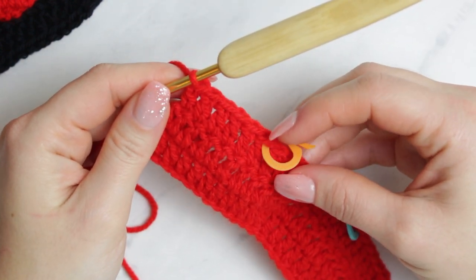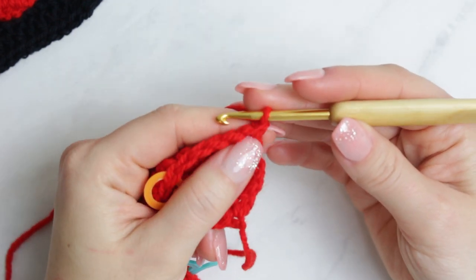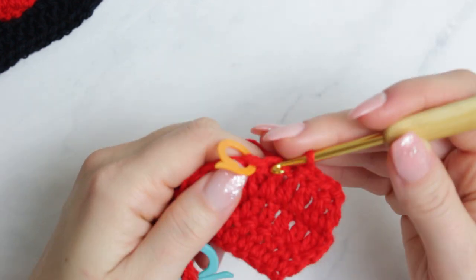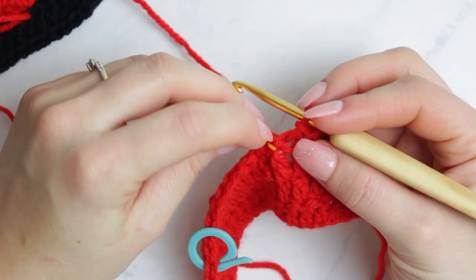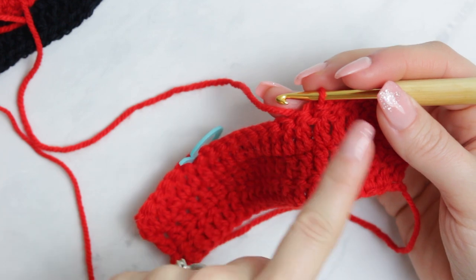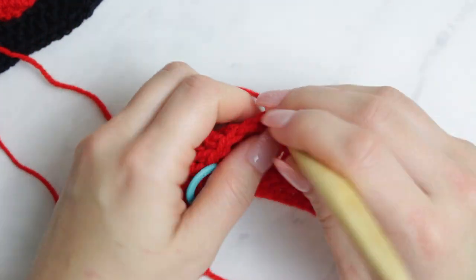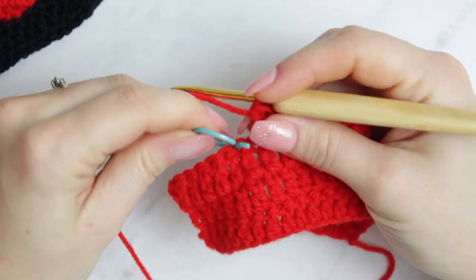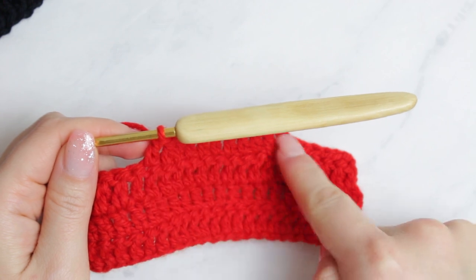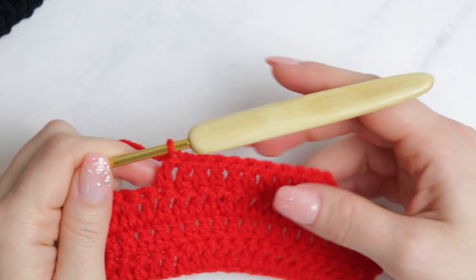We're going to slip stitch all the way to the very first stitch marker. I like to chain one, turn the project, skip the first stitch, go into the next one, and slip stitch until we get to the stitch marker. Remove that stitch marker and slip stitch right into that stitch. From here, start again with double crochets — chain two, then create double crochets until the other stitch marker. Remove it and make the last double crochet.